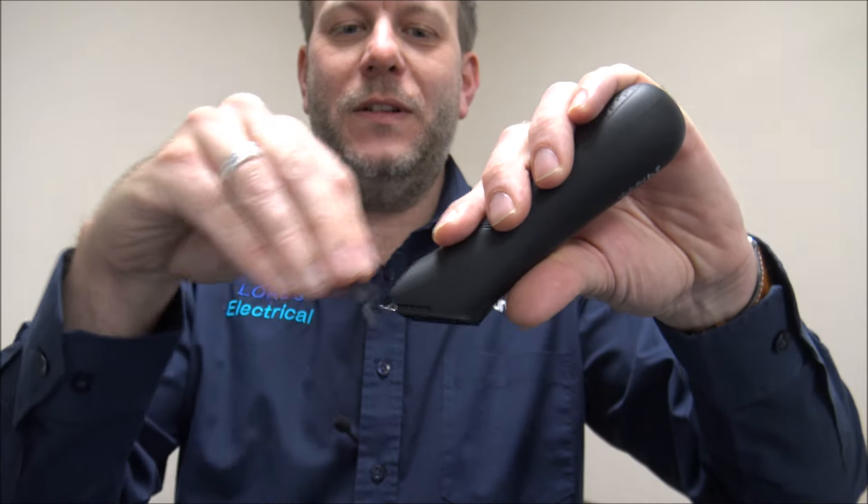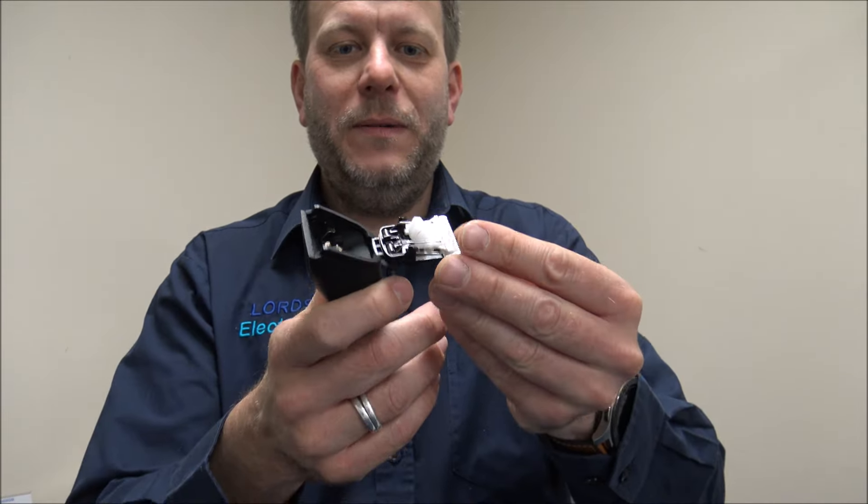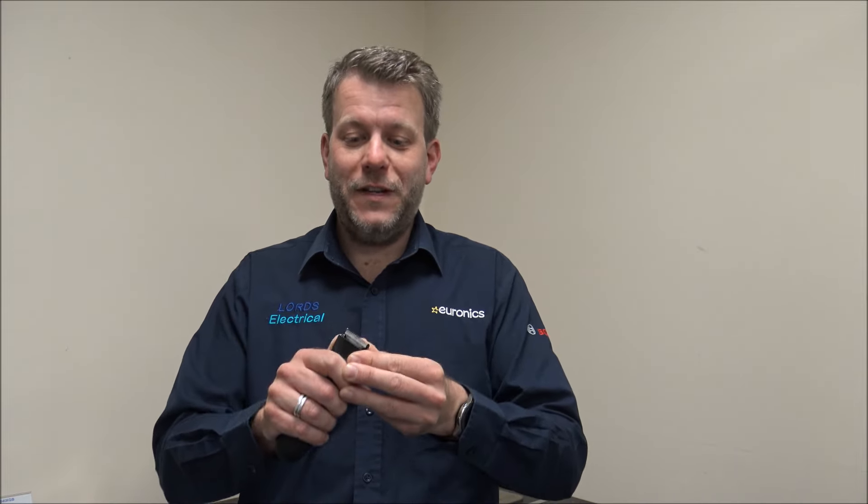Now that I'm nicely trimmed, I can show you how to clean and maintain the trimmer. First you need to take the guide comb off. You get a little brush with it, which is really good if you just want to clean it without taking it apart too much. If you do want to clean it properly, you just open it that way. It is IPX7 rated, which means it is shower proof as well. So when it comes to cleaning, you can give it a rinse under the tap or even trim in the shower. Once you clip it back together, you're ready to start shaving.